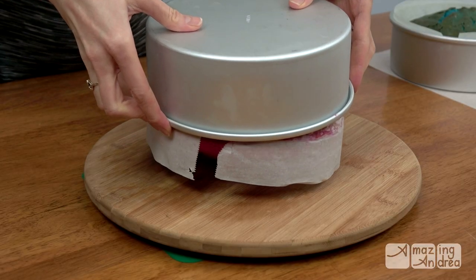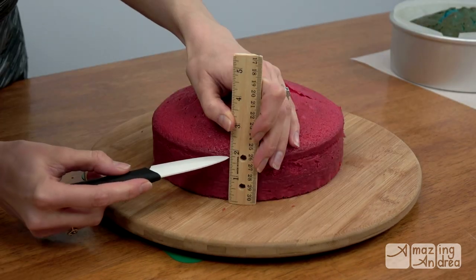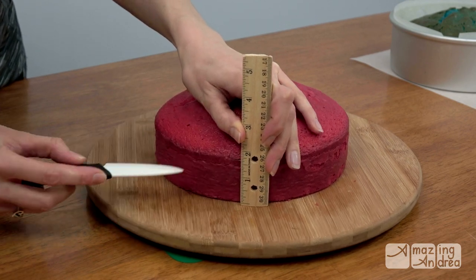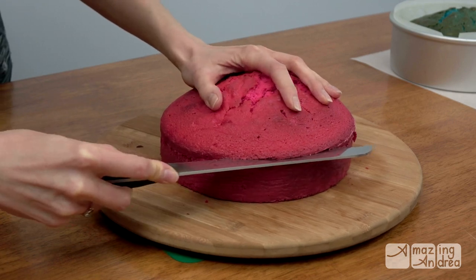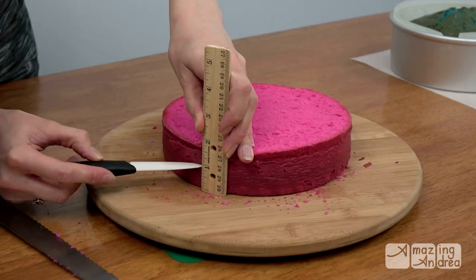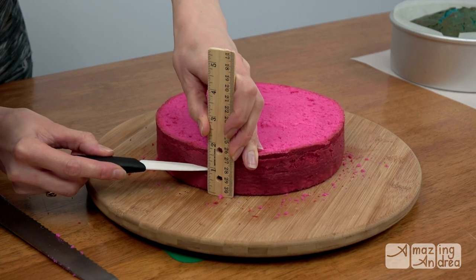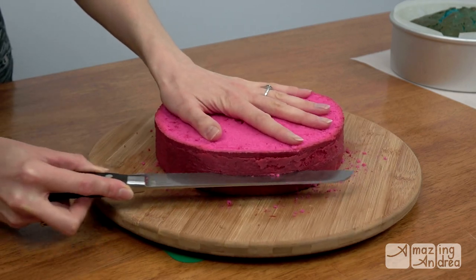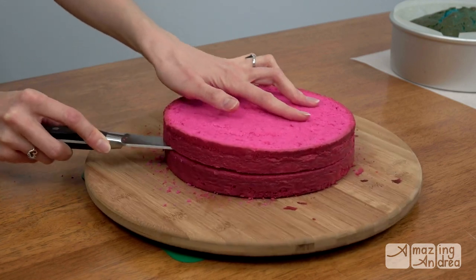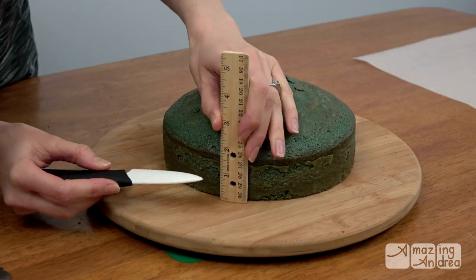I started with two 8-inch round vanilla cakes. I colored one pink and the other one blue. I always use parchment paper to line my pans — it just makes removing the cake so much easier. I marked each one with a ruler and knife, leveled off the top, then divided that number in half to get two equal layers. I repeated these same steps with the blue one.